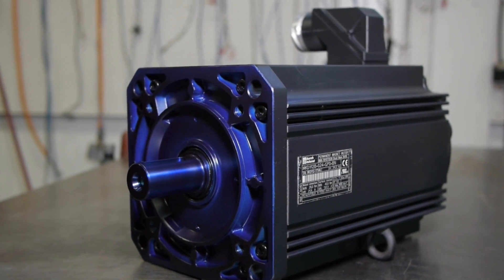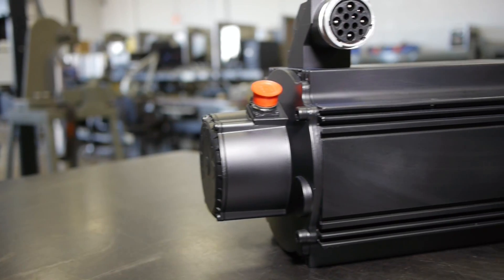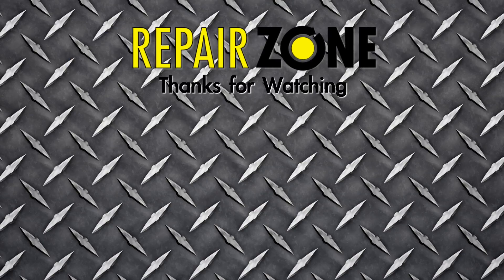When you get your Indramat Motor back from RepairZone, it looks and runs like new again, and with a one-year warranty, we guarantee your motor will run for a long time. RepairZone — your Indramat Servo Motor Repair experts.